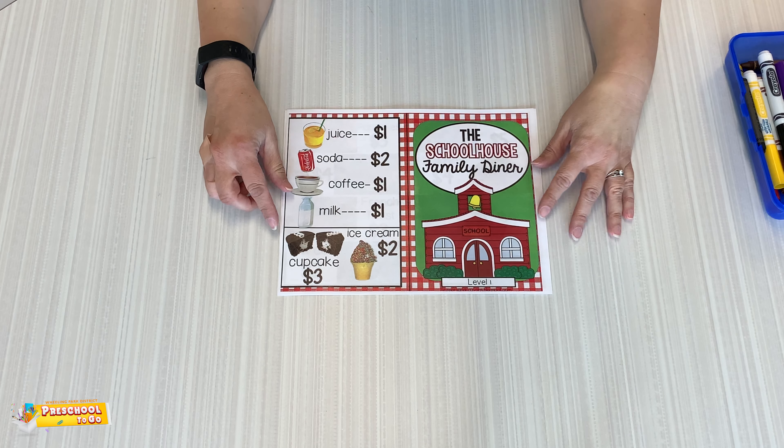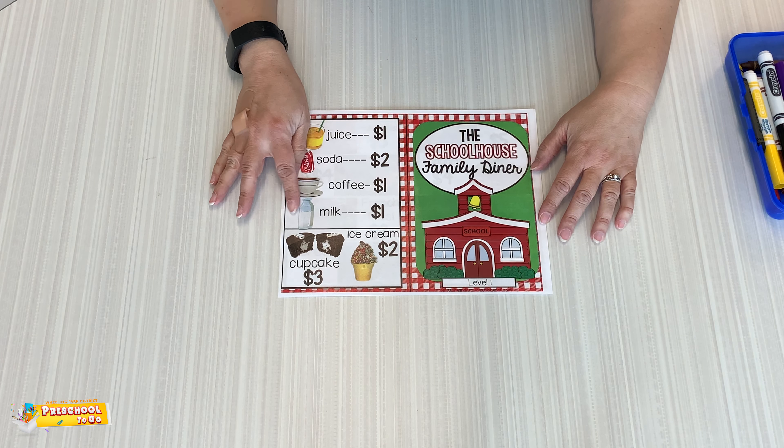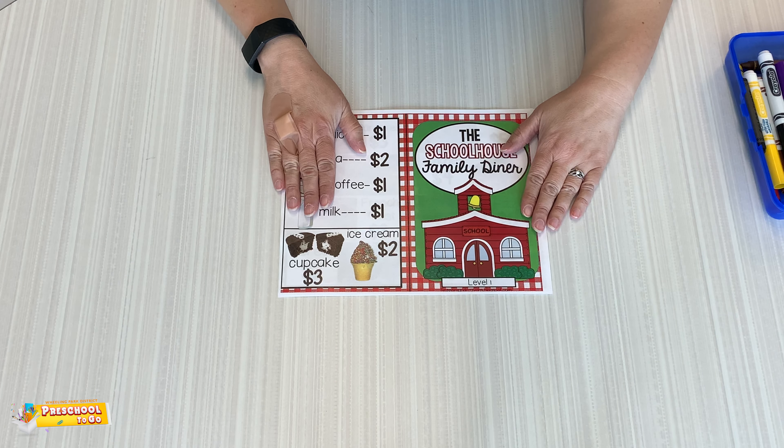Hi friends! You ready to set up your restaurant? Here is the schoolhouse family diner menu. You can use the things that are on here. You do not have to use the things that are on here — it's just kind of a guide. So we have some orange juice and pop and coffee and milk and some cupcakes.